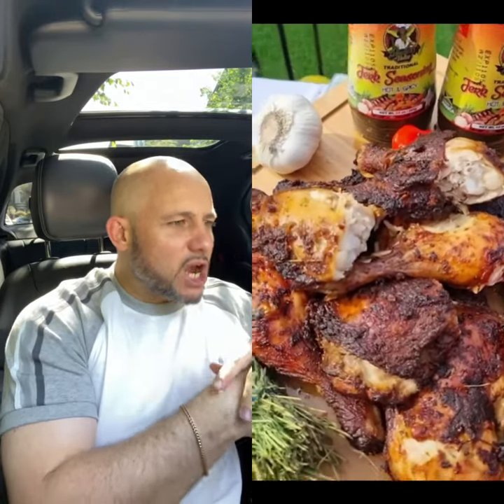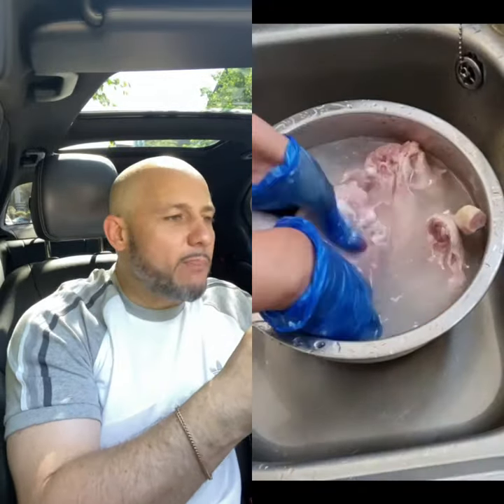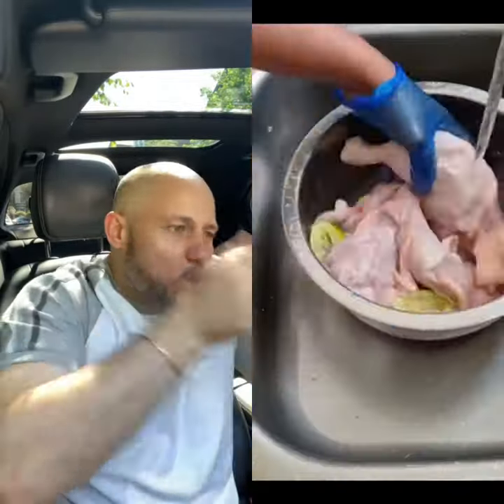All right, what we have here is some jerk chicken. Look at this — no bleaching, no fairy liquid cleaning. Proper scrub it, wash it, like how you wash under your armpits. Yes, scrub your chicken and wash it off good.